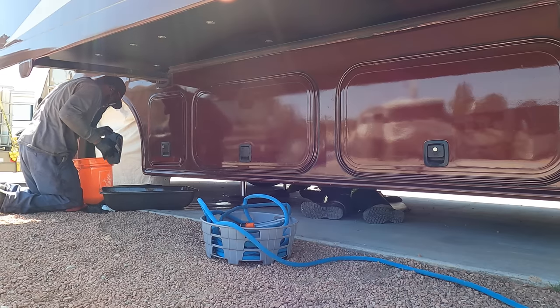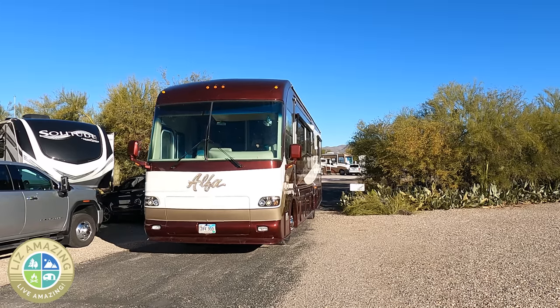I did something terrible to my motorhome, probably one of the worst things possible. You don't ever want to make this mistake. Welcome to the channel. I'm Liz. I'm a full-time RVer.